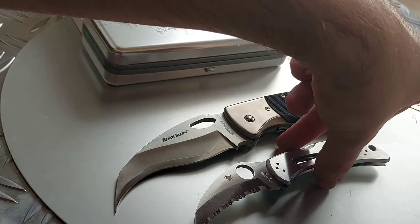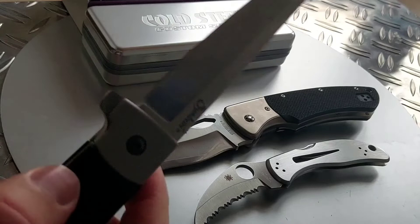The Harpy is steel and the Black Talon has titanium, but you feel that this is also very sharp and pointy. The Black Talon is even more pointy and even more sharp — this is really, really razor sharp. I never had a knife this sharp, to be honest. Even the new Cold Steel knives are not that sharp.